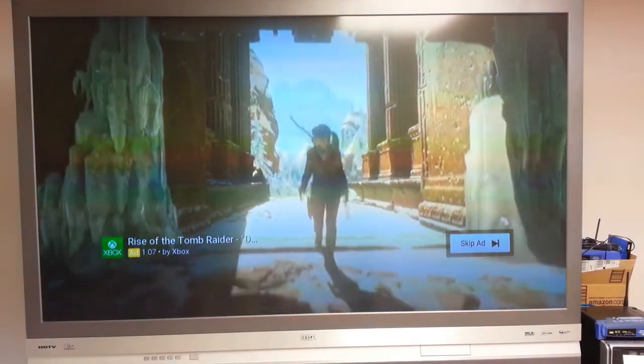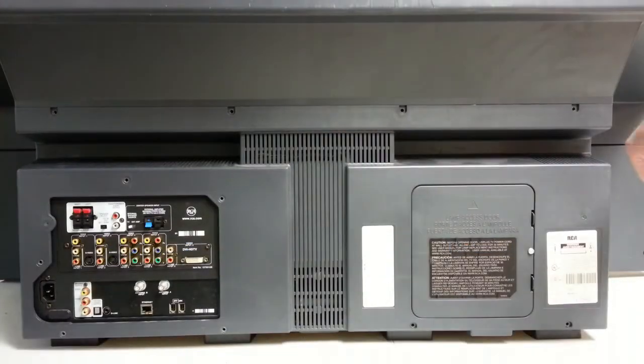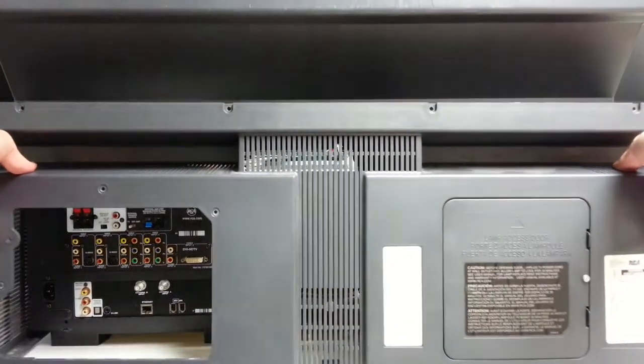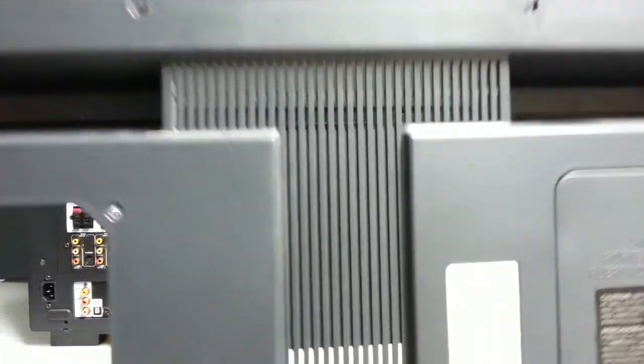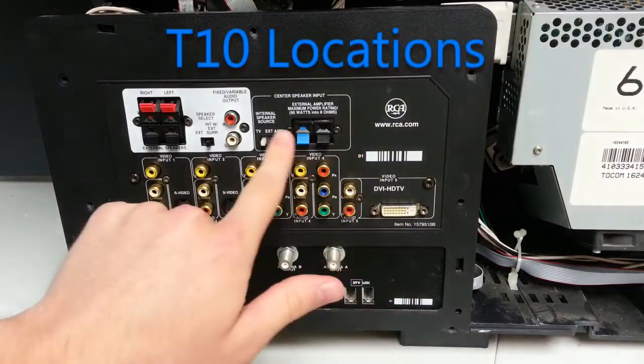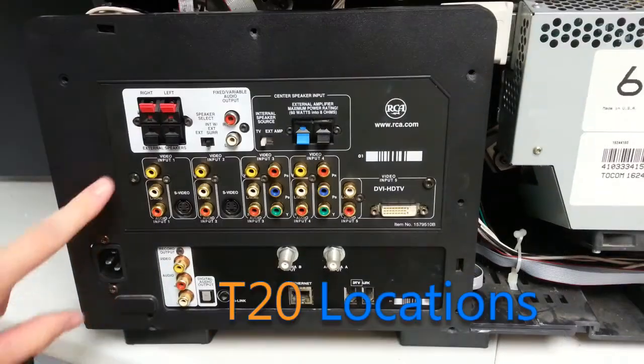This is how you get inside. A bunch of Torx T20 screws hold the back cover on. Once that's off, all that's really left is this plastic trim piece surrounding the I/O area. Just make sure you remember where all the screws go, and keep in mind that some of these are T10 in addition to the T20s.